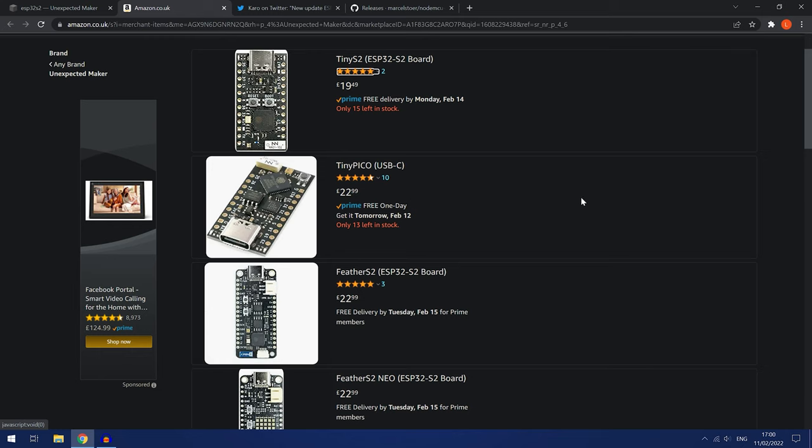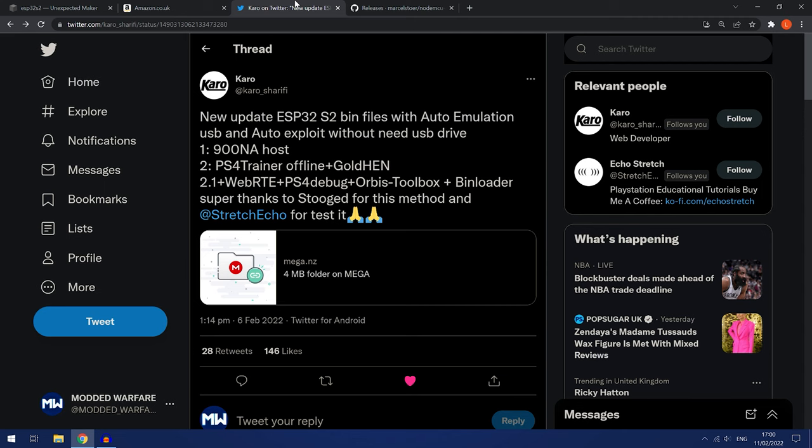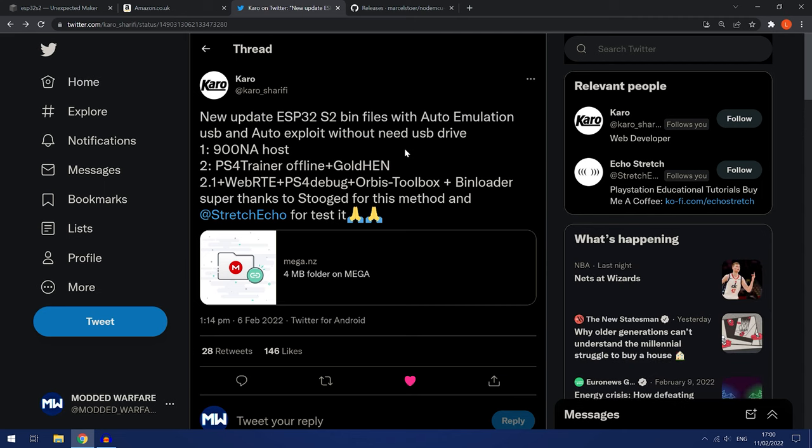The next thing we need is a host that we can flash onto the chip so we can run the jailbreak from it. To do that we're going to use Karo's host. There are other hosts available — this is just the one I found on Twitter, so use whichever one you prefer. I'm going to click the mega link and that will take me to the download page. If there's a new version by the time this video goes out, I'll have it linked below.